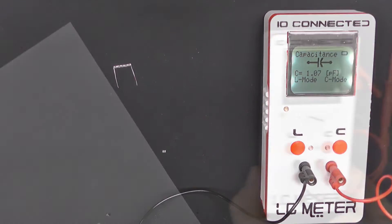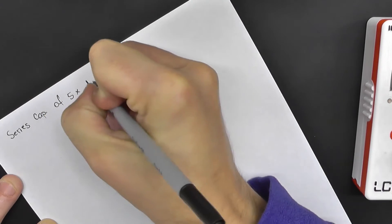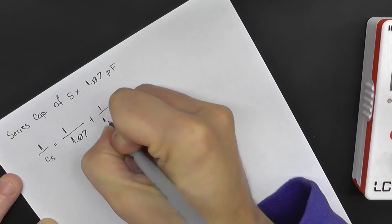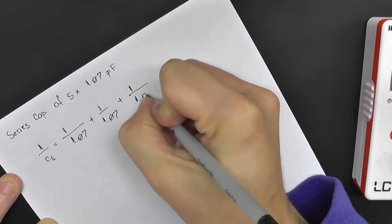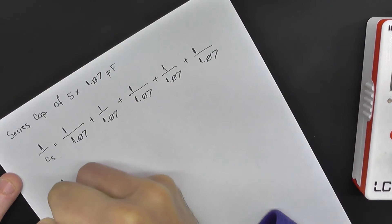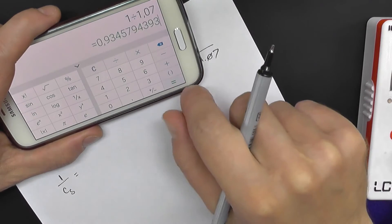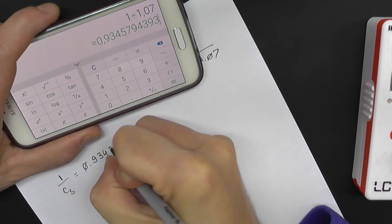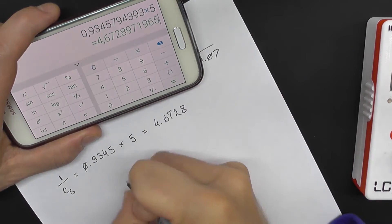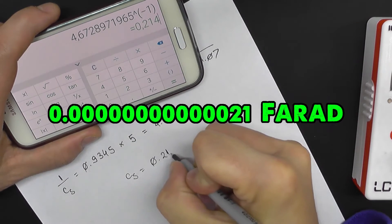One measured 1.07 picofarads. Now let's put this into our formula and assume they're all 1.07 picofarads. Their series capacitance: 1 over Cs equals 1 over 1.07, five times over, which gives 0.9345 multiplied by 5, equaling 4.6728. So the series capacitance should be around 0.214 picofarads.